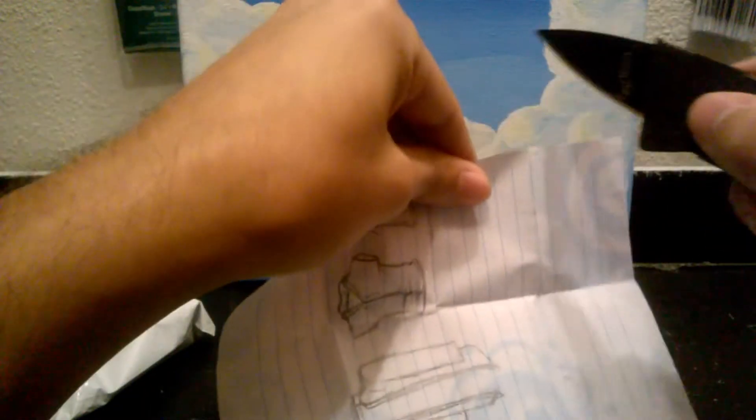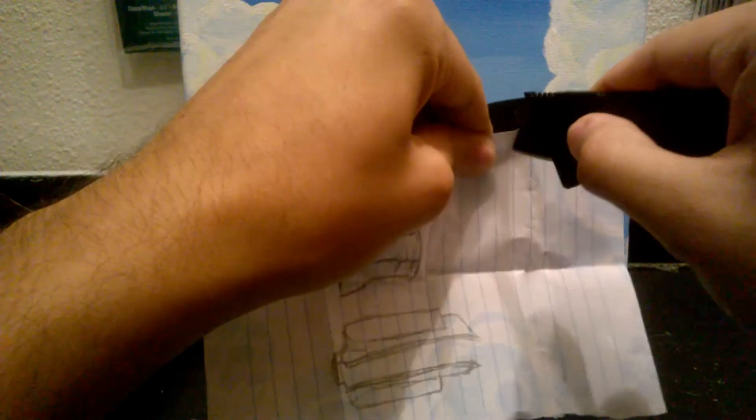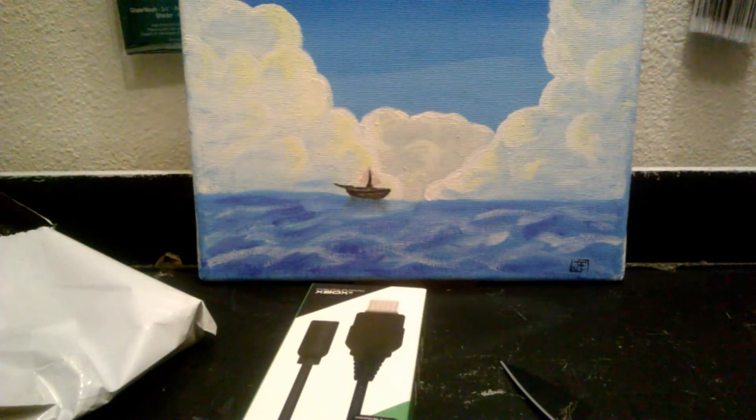Alright, we can use this. These are some sketches for my character — the clothing and stuff. Let's test this out. Don't disappoint me. Wow, that was awesome! It's pretty sharp, guys. That's pretty sharp.